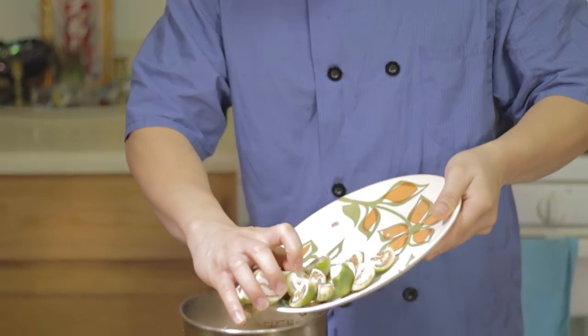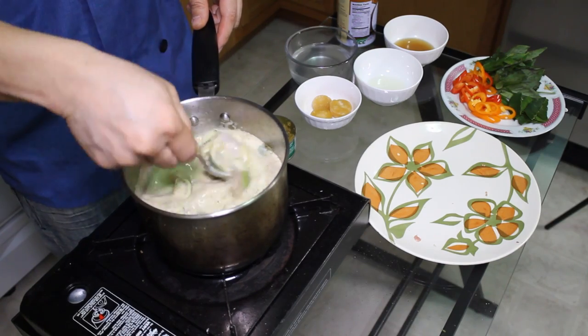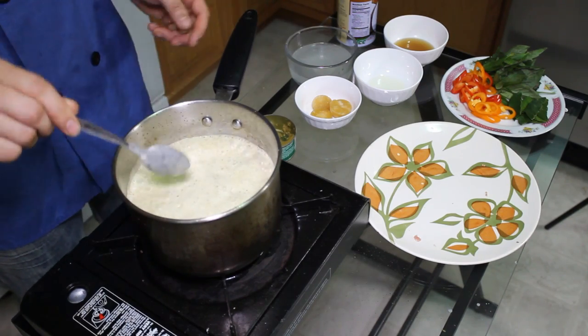You're gonna wait until the curry starts boiling. Then you put your Thai eggplant in there. Let it cook for about three to five minutes, just so the eggplant is cooked. Now the eggplant is cooked.